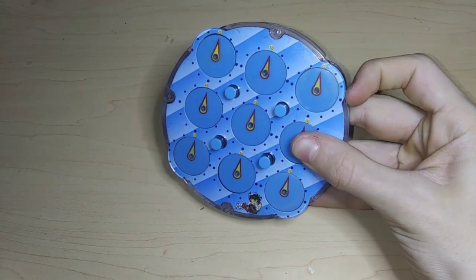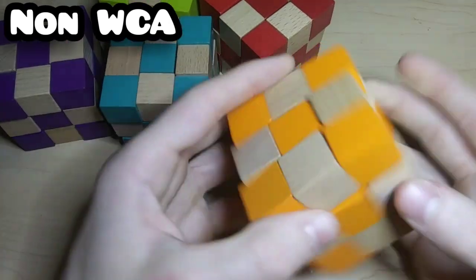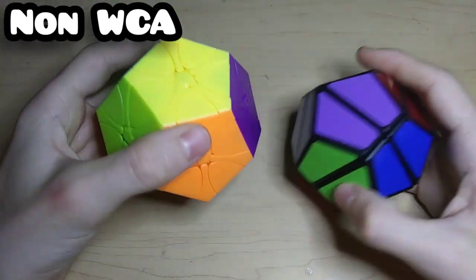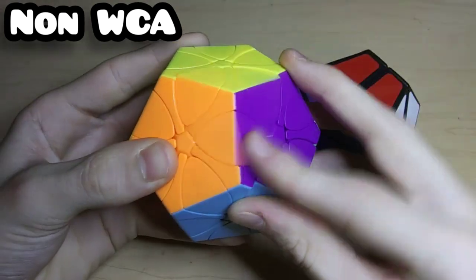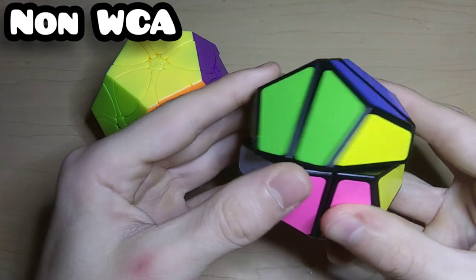My only Clock is the LingAo and it's really really bad. Moving on to the non-WCA events — I'll start with five random wooden put-together puzzles which are actually surprisingly hard and I've only ever solved each of them once. This is the Dino Cube megaminx-style shape, and this is the 2x2 dodecahedron which is literally just a 2x2 in the shape of a dodecahedron.